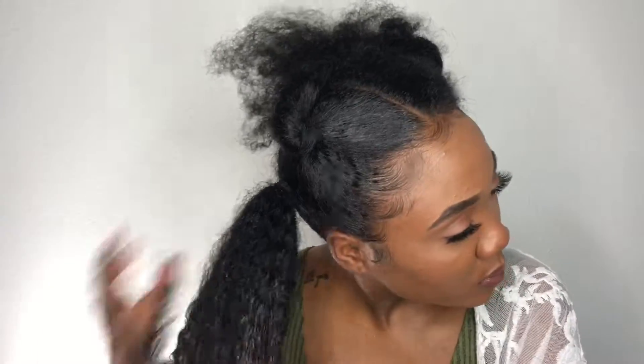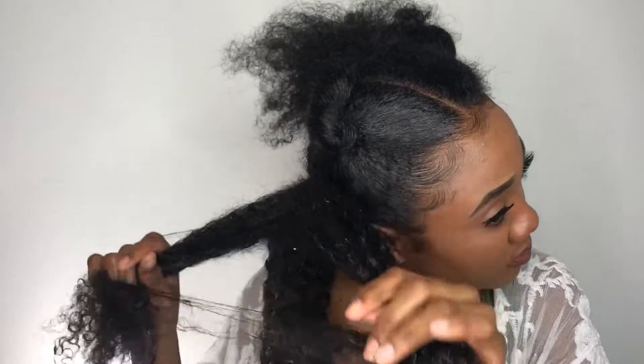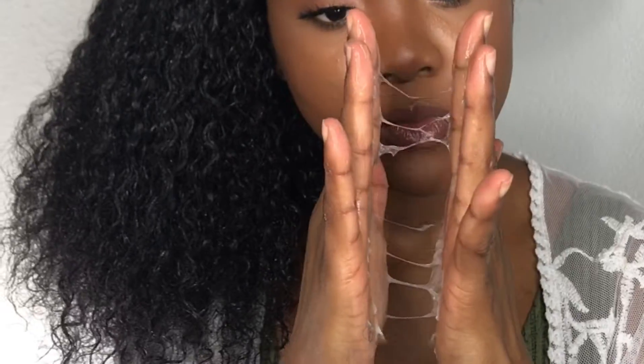You guys, I legit love this gel — it's one of my must-haves. But the killer part is it's expensive. Like, why do you have to be so expensive when you're so good? I'm using too much right now — that's just too much. Come on, be conservative!